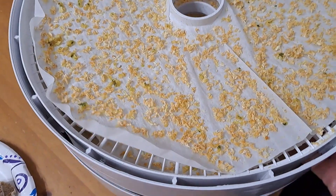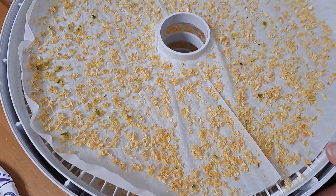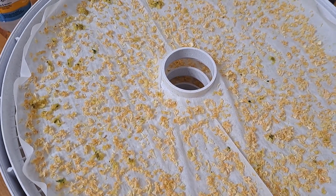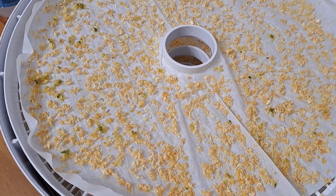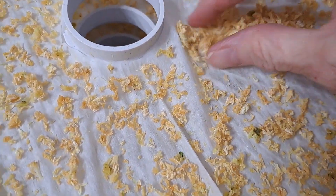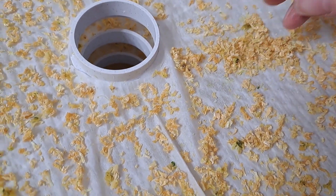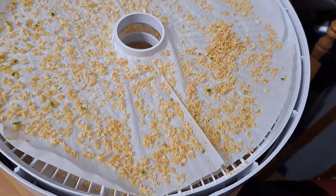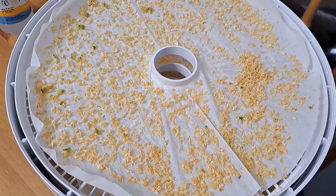I'm going to get these all in a jar — so great, and so much less room taken up in my freezer. I'll put these in a mason jar, and when we want some cauliflower in our soup, we just dump a few in and they'll hydrate right back up. Cauliflower rice dehydrated from frozen — works, guys!